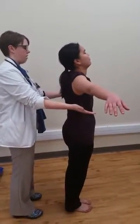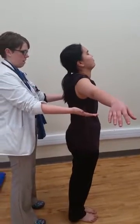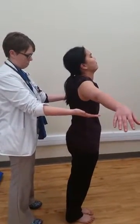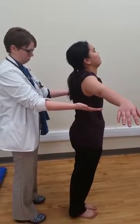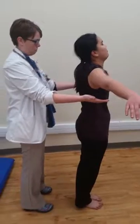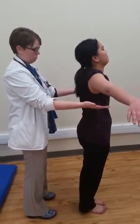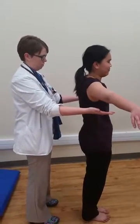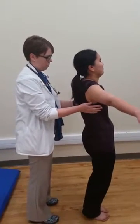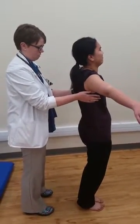This is a test for cerebellar dysfunction and should look something like this. Notice the patient without cerebellar dysfunction is able to remain standing and not wavering. The physician is mindful of spotting the patient so that if they did have cerebellar dysfunction and did waver, they would not fall down. This is what a positive Romberg test would look like — notice that the patient without the physician's assistance is not able to stand up.